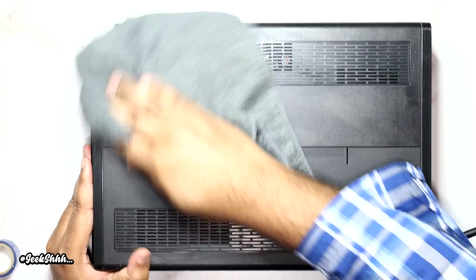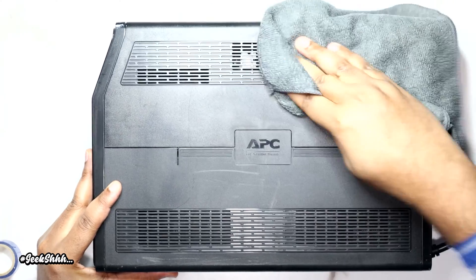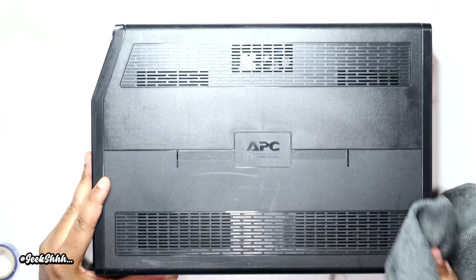I was able to buy this for $40 off someone on Facebook Marketplace, then spent about another $47 after taxes for the batteries, coming in at a little under $90.